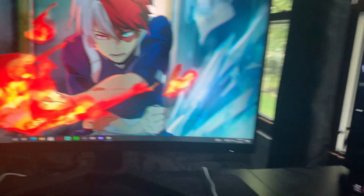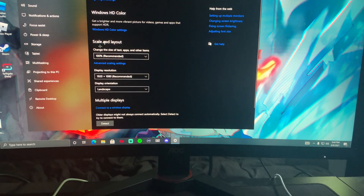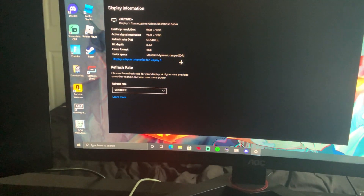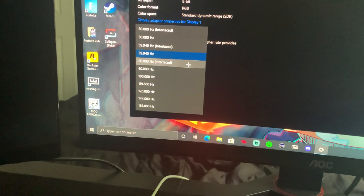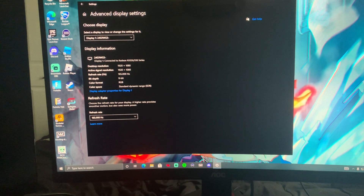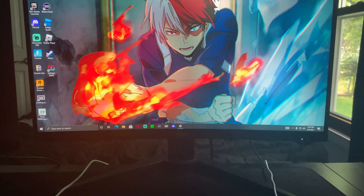Alright, I have it hooked up. This is my older monitor and this is my new one. I'm going to show you how to make it 165Hz, because it doesn't come set to 165Hz automatically. You right-click and press display settings, go down to advanced display settings — this is if you have AMD — and right now it says the refresh rate is 60. You can change it to 165 or 144. Keep changes. It feels way smoother, honestly. I've only ever played on 60Hz, so this is crazy.